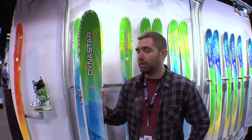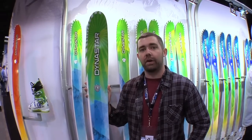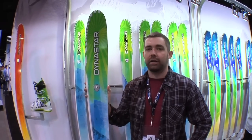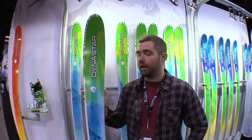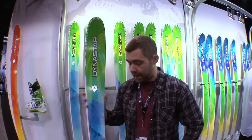Hi, I'm Nick Castagnoli with Dynastar. We're here with the FreeSkiers crew at SIA in Denver, checking out some new 2013 product from Dynastar. Dynastar has introduced an entirely new series called Sham for next year. It's named after Chamonix, our home and kind of the birthplace of extreme skiing back in the day, so we're hearkening back to that.